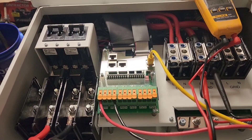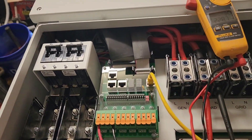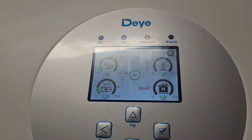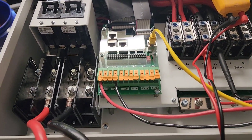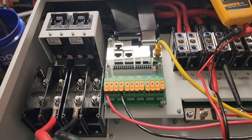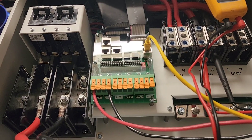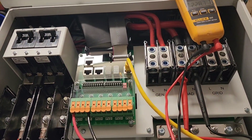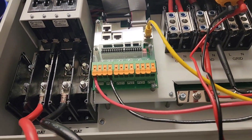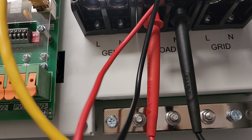This is a 230 volt single phase 50 Hz DIY inverter. Due to my previous video, this inverter is not for the US — though I can use it here if I want since it's also a split phase. You can see here it's L1 and neutral for the grid, and you also have the load terminals.